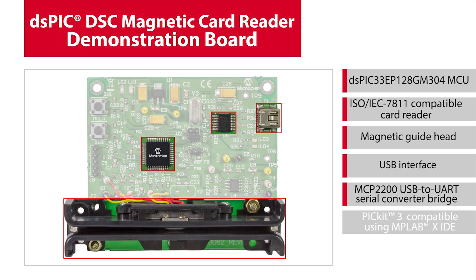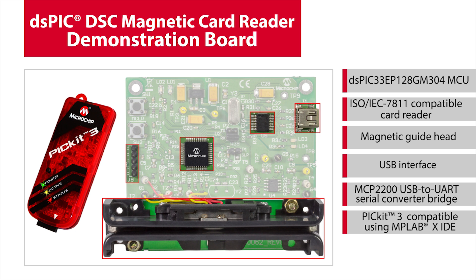The MCP2200 is a USB to UART serial converter bridge which enables USB connectivity in applications that have a UART interface. A PIC-E3 can be used to program the DSPIC and can be seamlessly integrated with our free IDE MPLABX. The IDE can be used to program and debug your applications in C or assembly language.